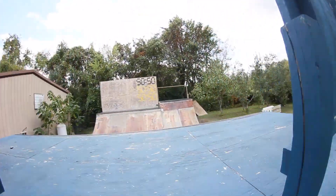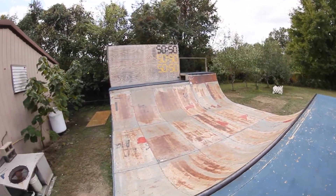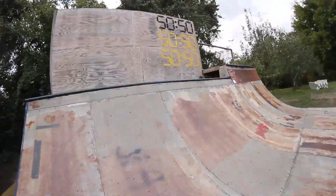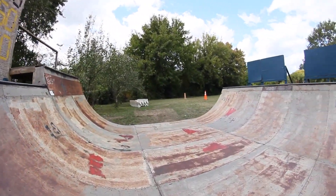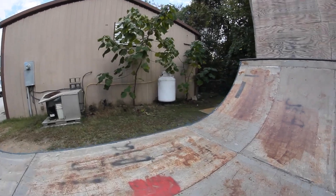The only constant of the park is the mini ramp. The mini ramp is 5 feet tall with a 6 foot extension. The ramp has metal coping and is sheeted in metal.